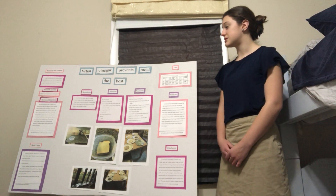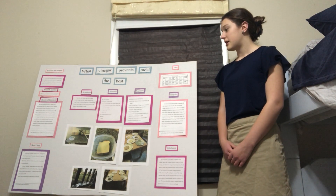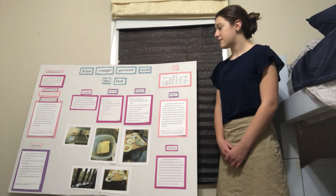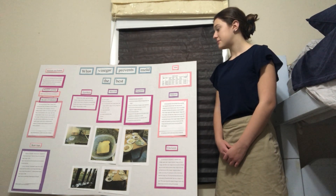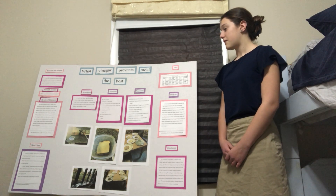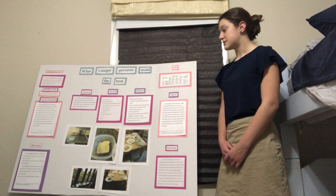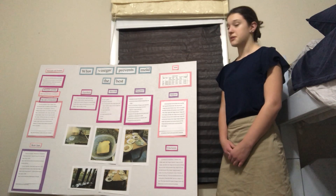All the materials I used were two pairs of gloves, 18 pieces of bread, 6 ounces of each — distilled white vinegar, apple cider vinegar, balsamic vinegar, red wine vinegar, and white wine vinegar — five square Tupperwares, a tin foil roll, 18 plastic disposable plates, a pencil, and paper.